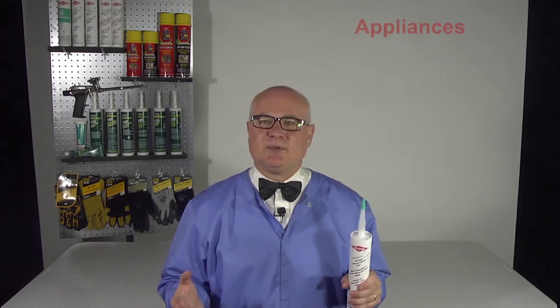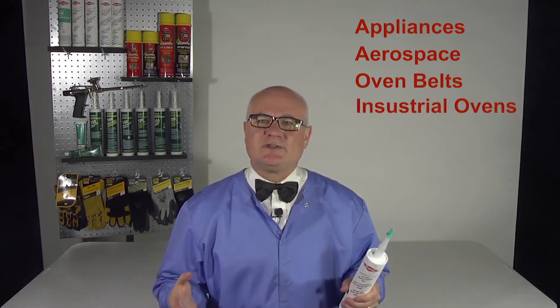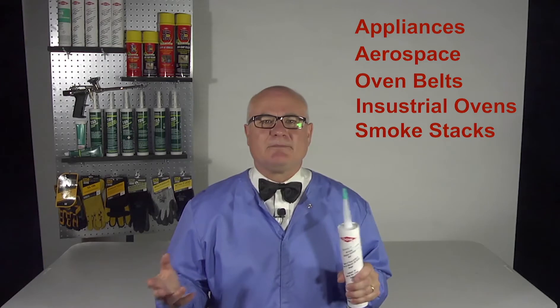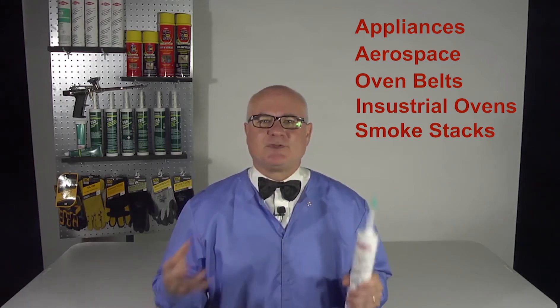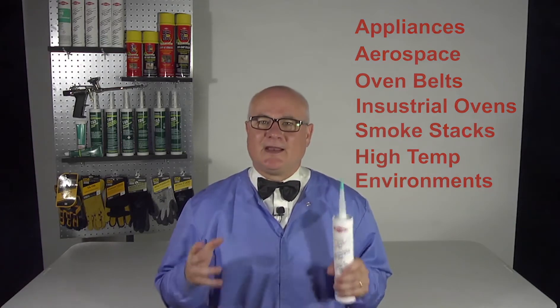Dowell Cell 736 red can be used for all kinds of sealing and bonding applications. Its ideal uses involve sealing and encapsulating heating elements and appliances, aerospace gaskets, moving oven belts, industrial ovens, bagged filters on smokestacks, and other critical bonding, sealing, potting, and encapsulating, and protective coatings where parts absolutely must perform at high temperatures.